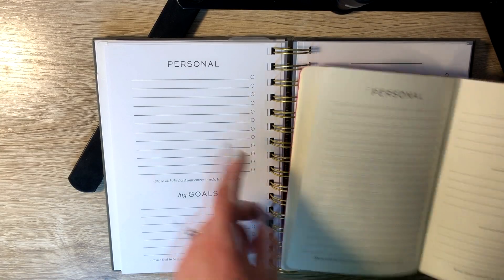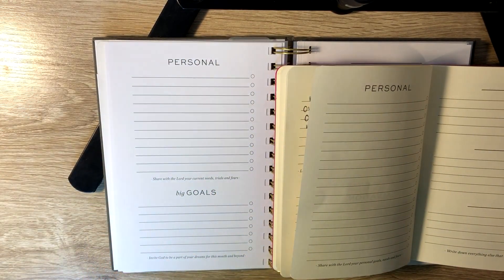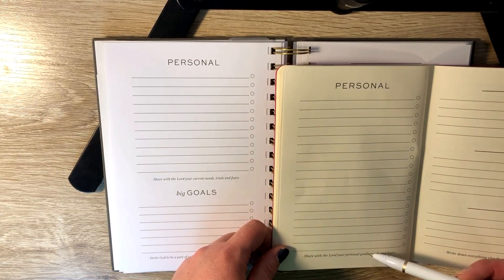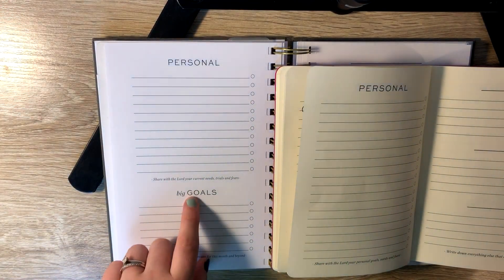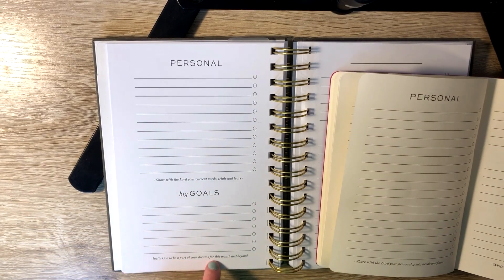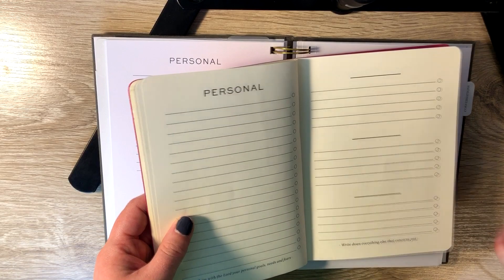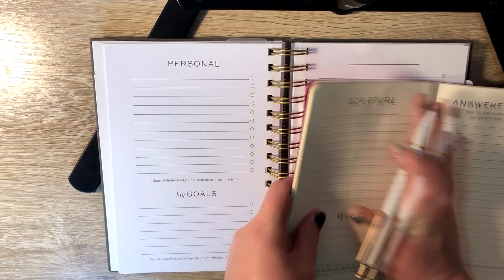The next section is personal. It says share with the Lord your current needs, trials, and fears, so you can write personal things that you are praying for yourself here. That's the same — they give you a bunch in the six-month as well. Then this is where it gets really different: the next one in the yearly is big goals. It says invite God to be a part of your dreams for this month and beyond. The six-month doesn't have my goals section — it just has a few blank sections for you to fill out on your own.